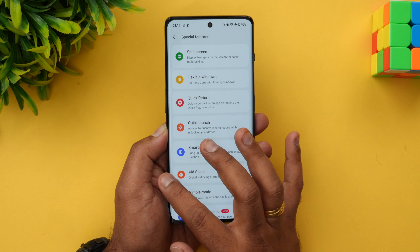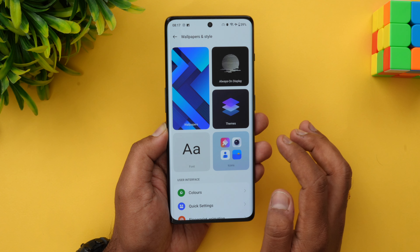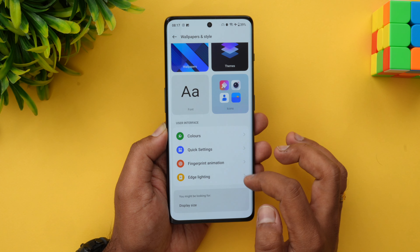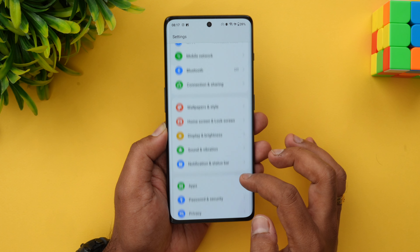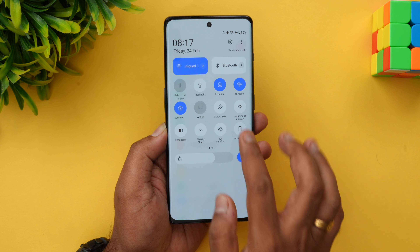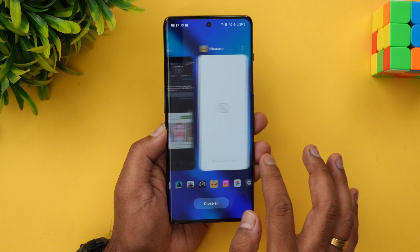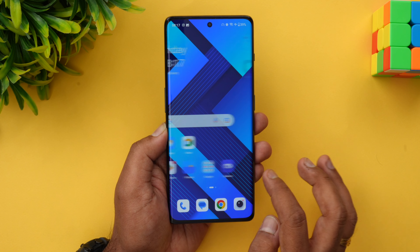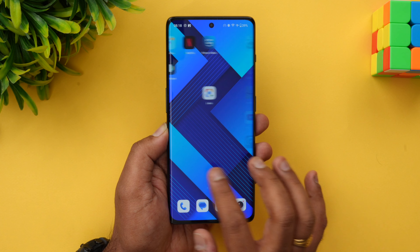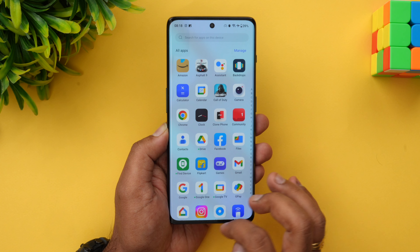For customization, you get wallpaper and style options, always-on display, theme support, color changes, fingerprint animations, and edge lighting. The UI is very neatly arranged with a clean notification toggle as well. Memory management and response time are very good. OnePlus also offers a promised update cycle, so you don't have to worry about updates, and the device ships with the latest Android version.